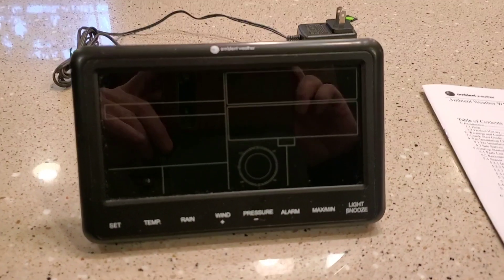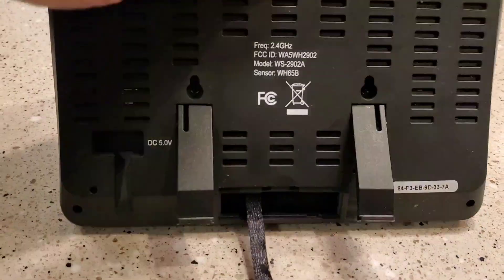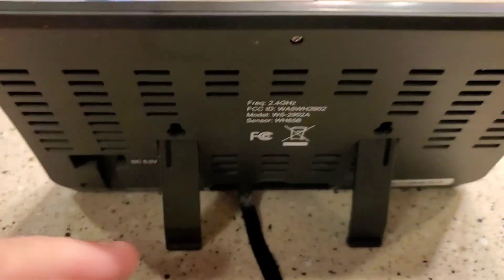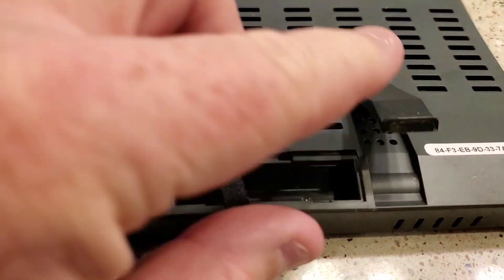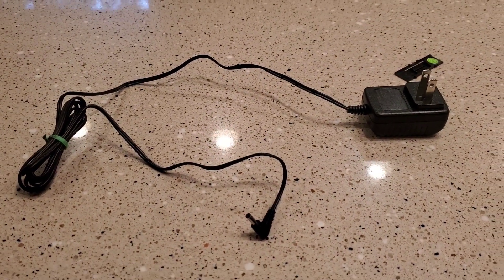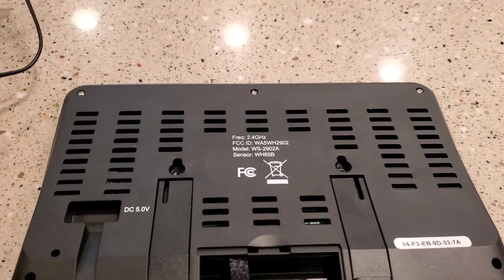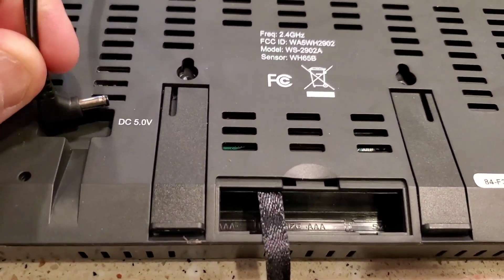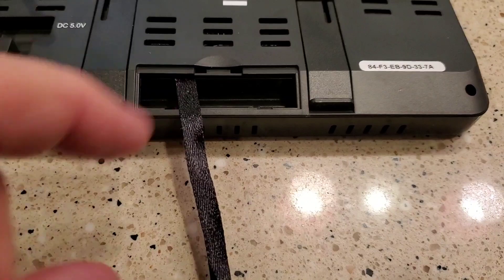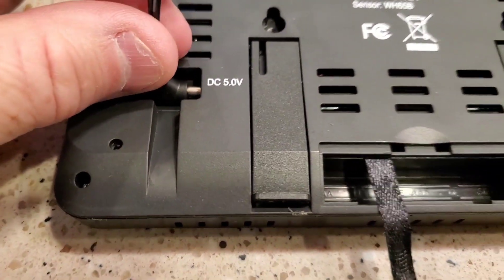Here's the indoor weather station display — it's powered off right now. The back side has feet that can come out and it can also be mounted to the wall. It takes three AAA batteries, and a power supply comes with it. You're going to want to plug it in all the time because it's really dim without power. The AAA batteries are meant more as a backup to keep everything saved.